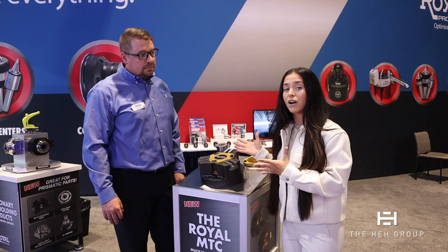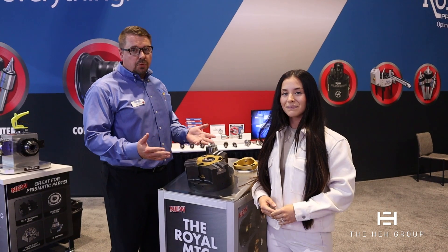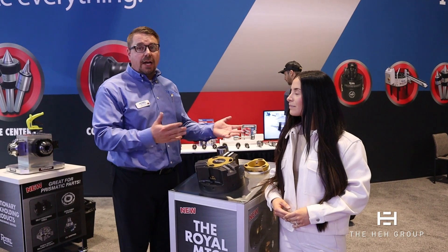Zach, why don't you tell us a little about the product first, and then we'll go into the demo. Well, as you can see, it's a three-jaw chuck — your standard three-jaw chuck. It's available in a 10, 12, or 15-inch chuck, and then we have different adapters to go into the chuck to use collets or ID clamping.